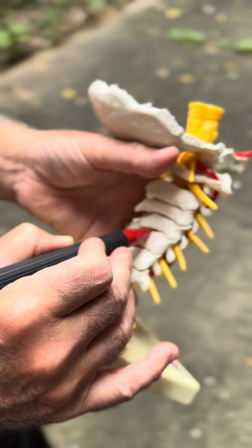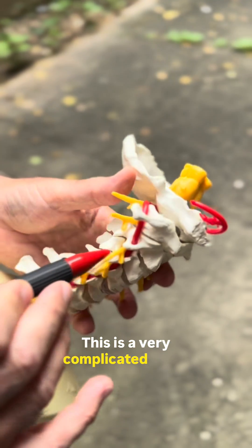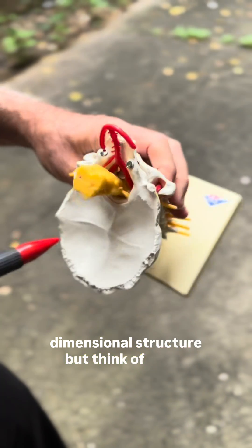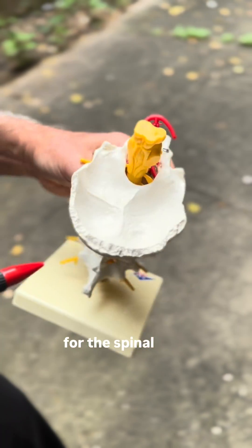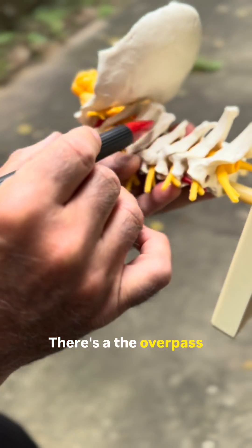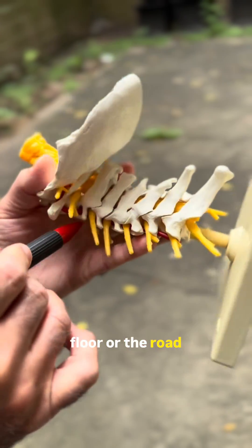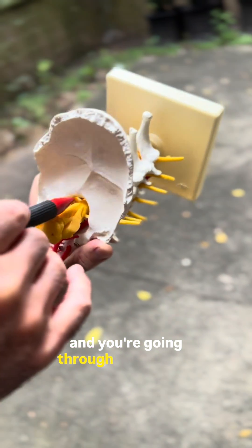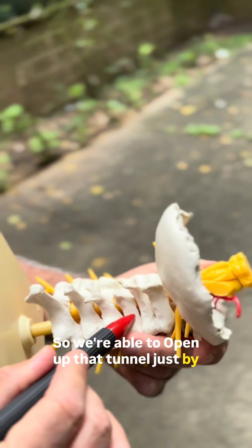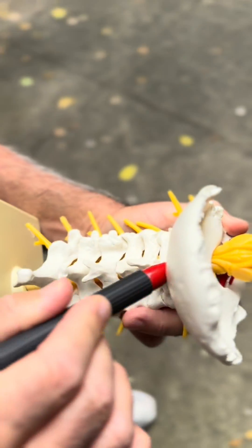Spine surgery has changed. This is a very complicated three-dimensional structure, but think of it as a little tunnel for the spinal cord — there's the overpass, and then there's the floor or the road, and you're going through this tunnel. We're able to open up that tunnel just by doing surgery with a scope in the back to unpinch the nerves on the side and the spinal cord in the middle.